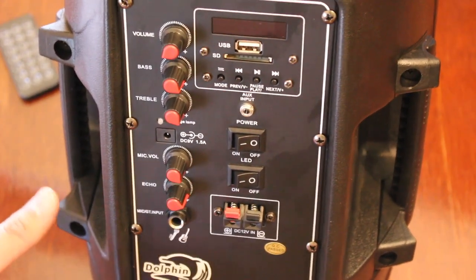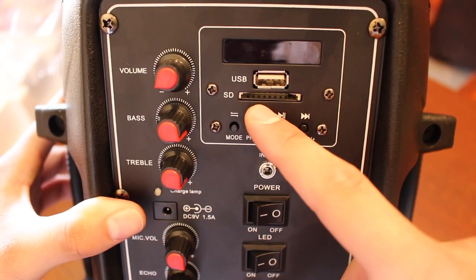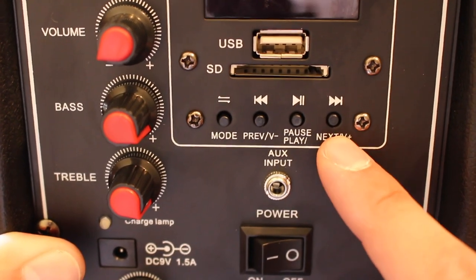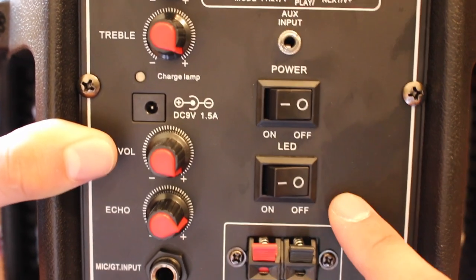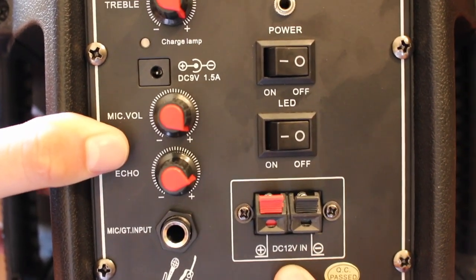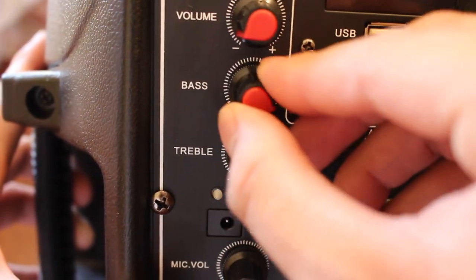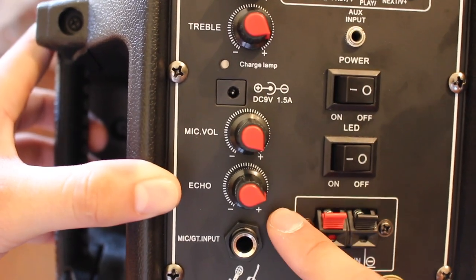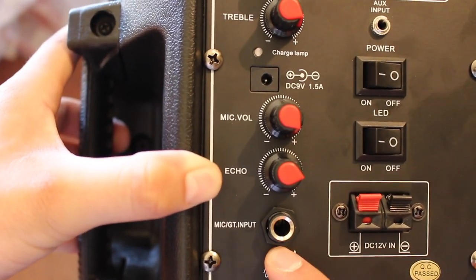We'll quickly go over all of these so you guys can get a full understanding of what the speaker is capable of. We have a USB input, an SD card input, mode button, previous button, play/pause button, and next button. We also have an aux input, the power switch, the seven-color LED on/off switch, and a DC 12V input to connect an external 12V battery. On the left side we have the volume rocker, bass adjuster, treble, the charging input, mic volume, echo adjust, and the mic/guitar input.